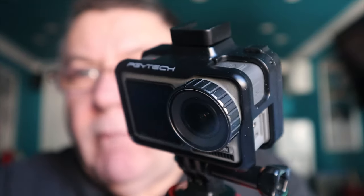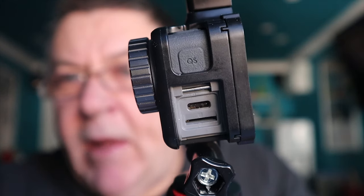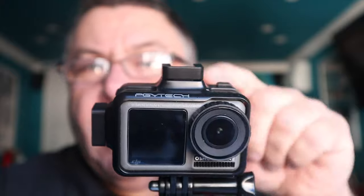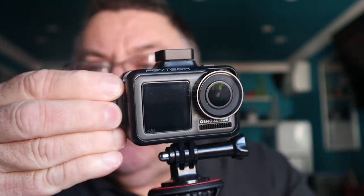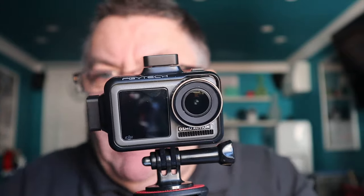This is a PGY case. This one fits because you need to take off the side door of the Osmo to get the adapter in, and this case enables you to do that. The reason I bought this case is it's got a shoe fitting on the top and another one on the side — that's a quarter-thread — so you can put it on there or there, and you can slide a normal microphone in the top.